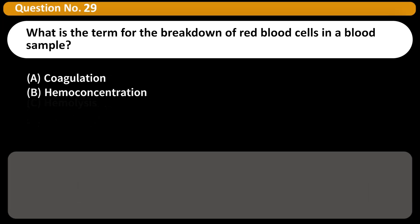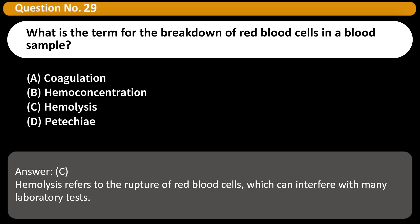What is the term for the breakdown of red blood cells in a blood sample? A. Coagulation. B. Hemoconcentration. C. Hemolysis. D. Petechiae. Answer: C. Hemolysis refers to the rupture of red blood cells, which can interfere with many laboratory tests.